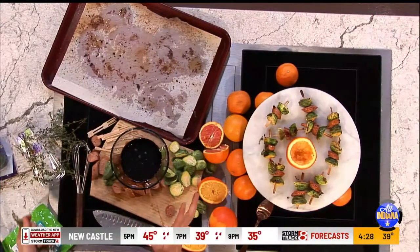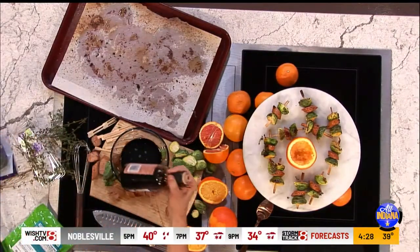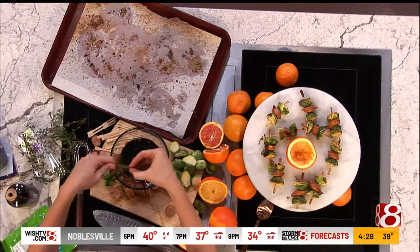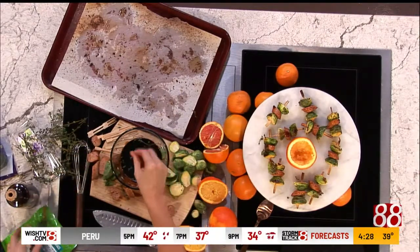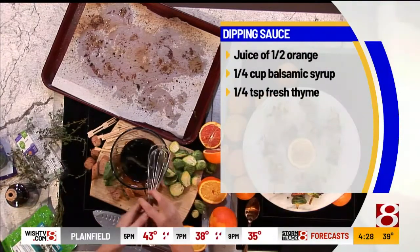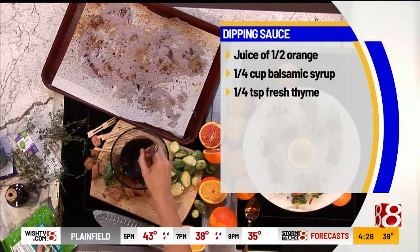Now we're making a sauce. Similar ingredients, but I'm using balsamic syrup — it's delicious on its own. I squeezed a little bit of orange into it, and then a little bit of that thyme. We're just going to whisk that together.